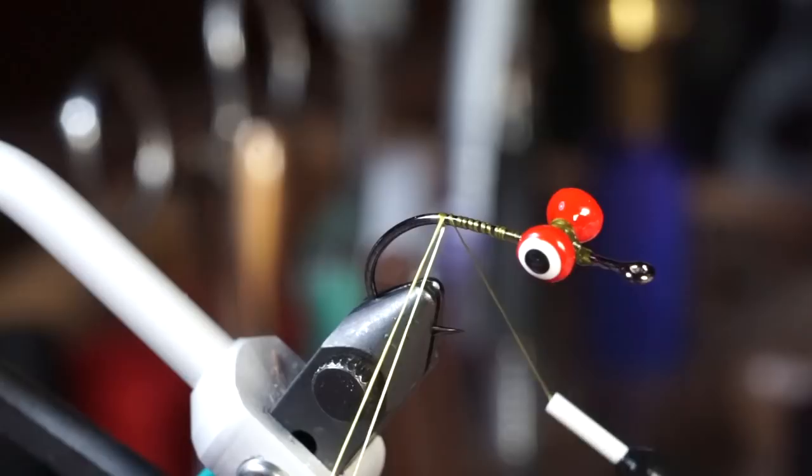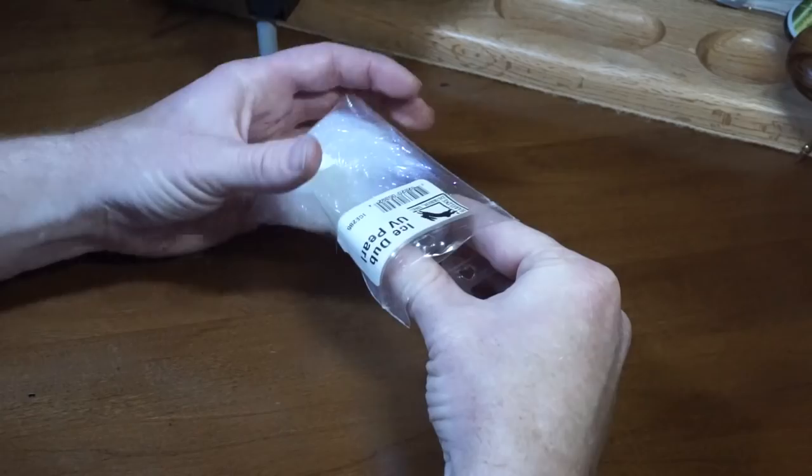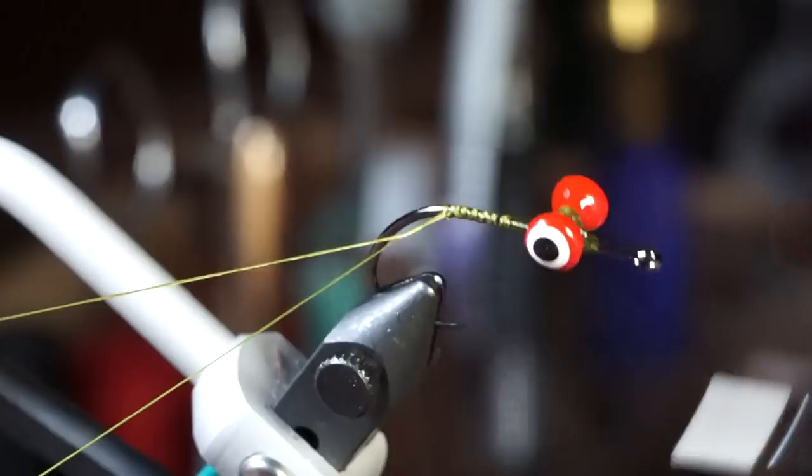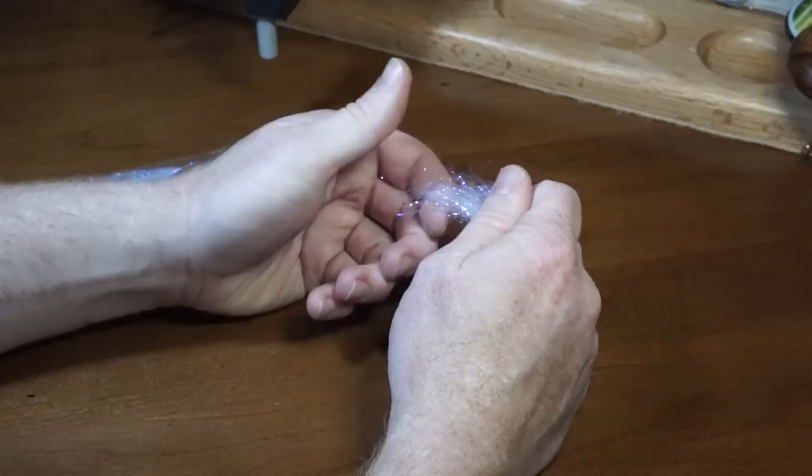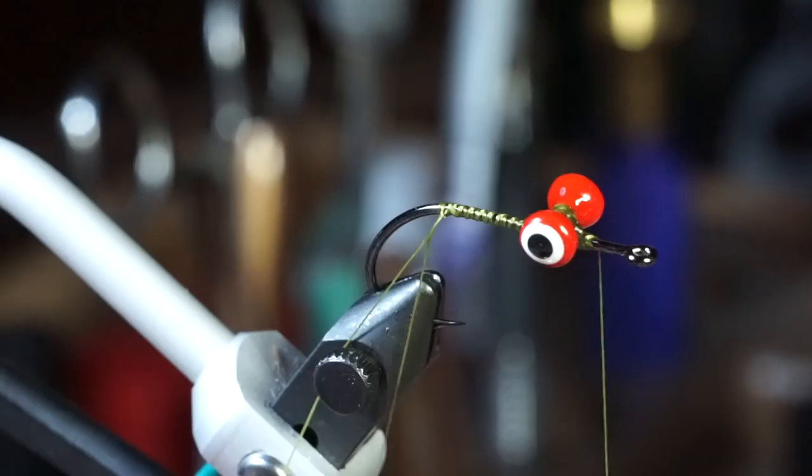Now bring your thread back to the bend of the hook. Then make a dubbing loop and put in a loop twister, and move your thread up past the dumbbell to get it out of the way. Pull a pinch of pearl ice dub and prepare it by pulling it apart in your fingers many times to align the fibers. Then separate the fibers a bit as well, put this dubbing in the dubbing loop and twist it up.